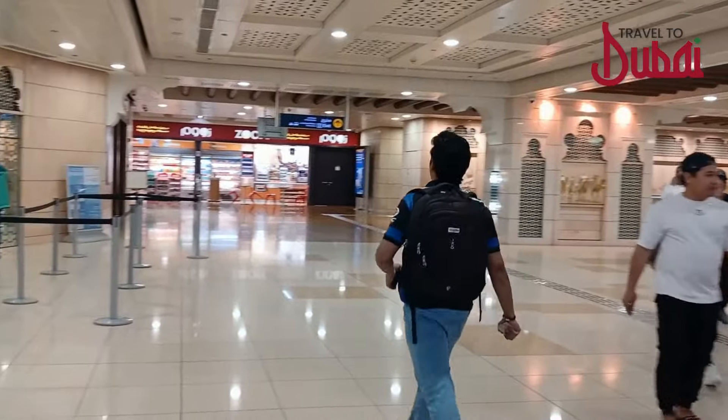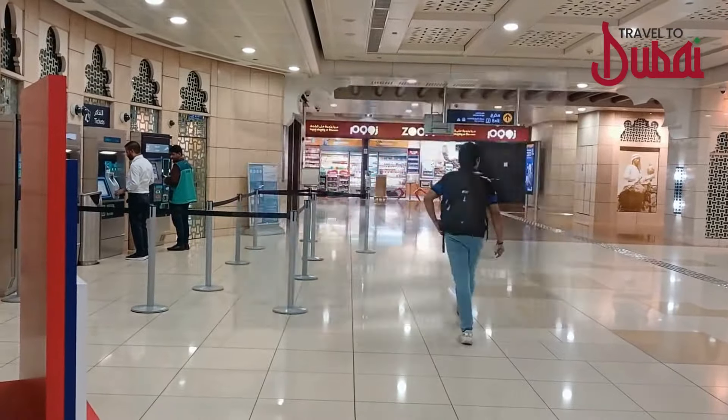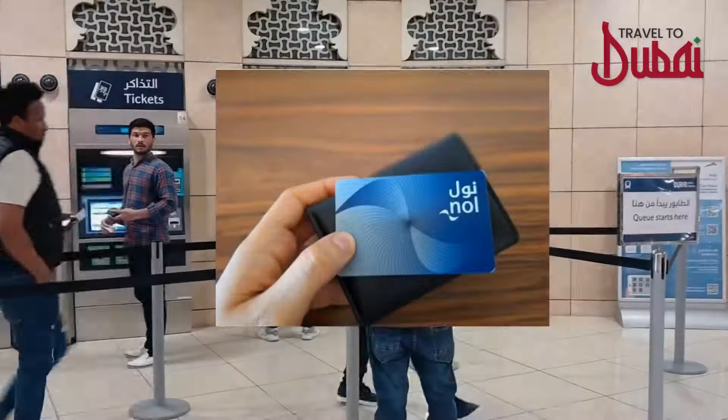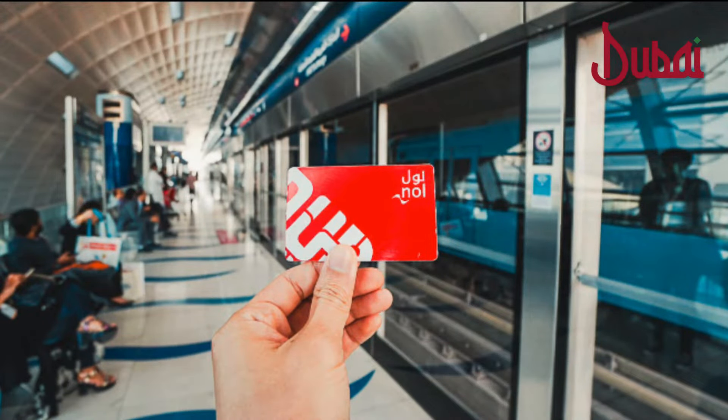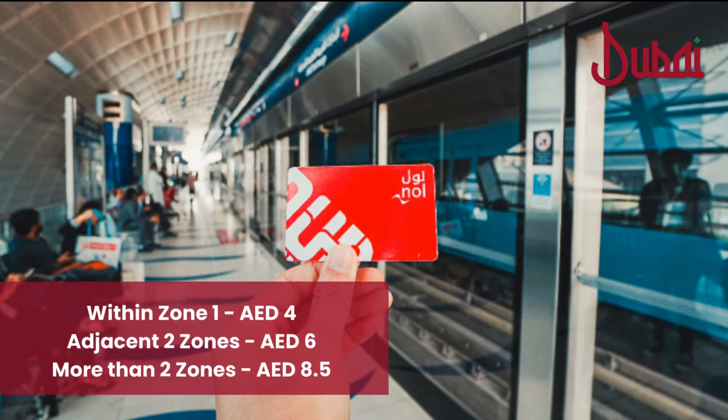There are four types of Nol cards: the red card, silver card, gold card, and the blue card. The red card is a one-time pass and cannot be recharged — it is suitable for short stays. The minimum travel fare within one zone is 4 dirhams, two zones is 6 dirhams, and for more than two zones is 8.5 dirhams.